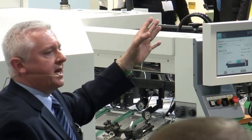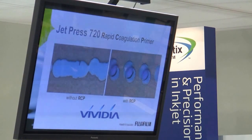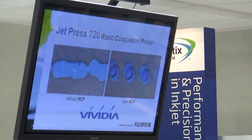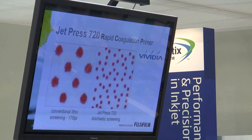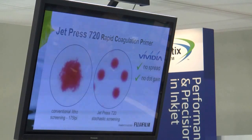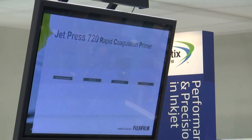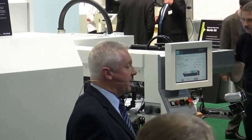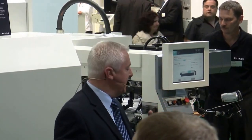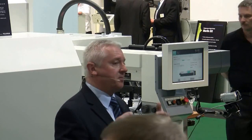An ordinary inkjet onto an ordinary piece of paper is not looking particularly sharp. Because we have our rapid coagulation primer on the sheet, the dot profile remains perfectly formed. On the left hand side we have conventional litho at 175 line screen, and on the right hand side JetPress. With JetPress there's no spread, no dot gain — our print is consistent and your production process is tightly controlled. The other benefit of our rapid coagulation primer is that our ink pigmentation doesn't penetrate the paper fibres. This means that when the paper companies use their ordinary recycling methods, Fujifilm JetPress print will recycle the same way as ordinary offset print — so that's a big positive.